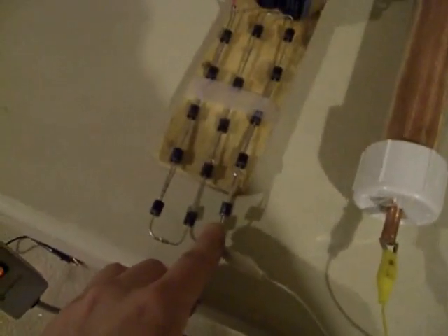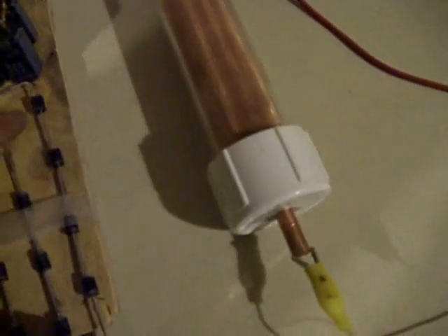You can see that little contact right there. When that makes contact, it completes the circuit, which will allow that circuit to complete. Coming back around to the cathode of these diodes — this is 15,000 volts, 6 amps worth of diodes. The anode of the diodes is going to the positive of this capacitor bank, and I'm just going to use one cap right here.